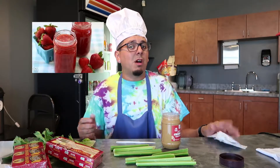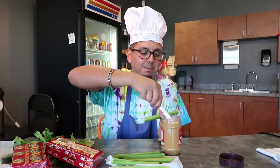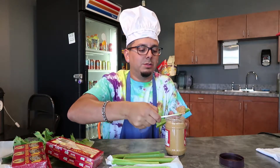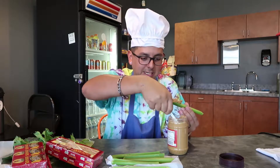Remember boys and girls, if you're allergic to peanut butter you can use something like strawberry jam, Nutella, or a whole array of stuff. And you're going to take the peanut butter and put it in the log — the celery stick — just like so.